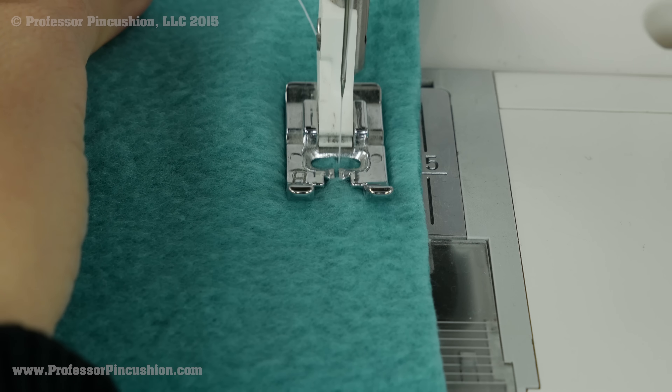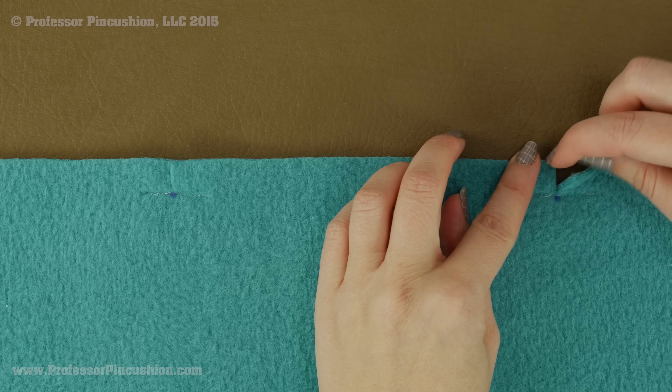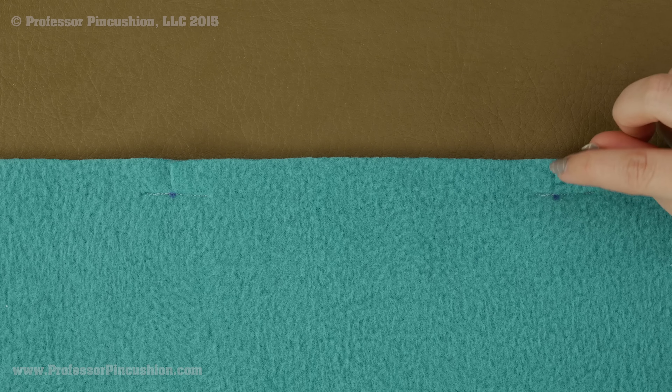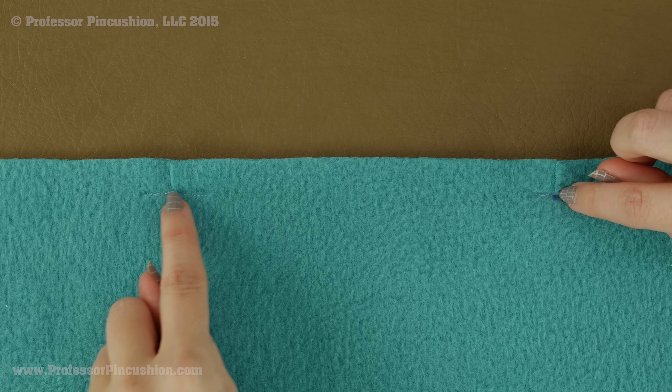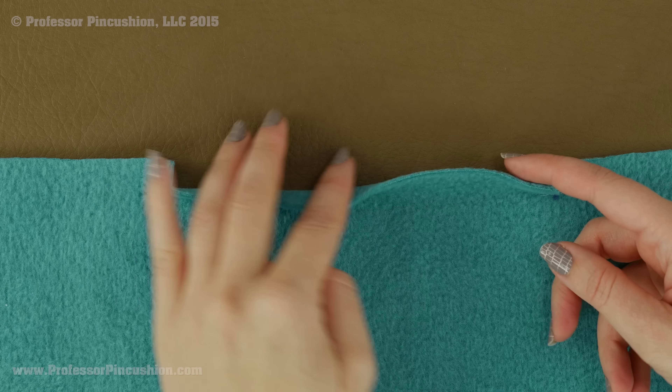You can see my stitches right here. Next you are going to come in and cut where your mark is, but you don't want to cut into your stitches. You can see here is my cut mark — starting at the raw edge going towards my circle but not going past the stitches at all.